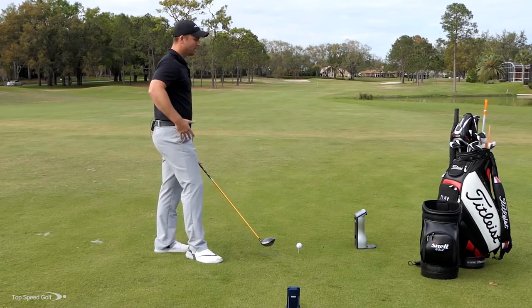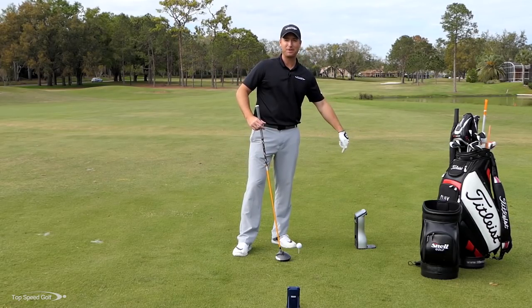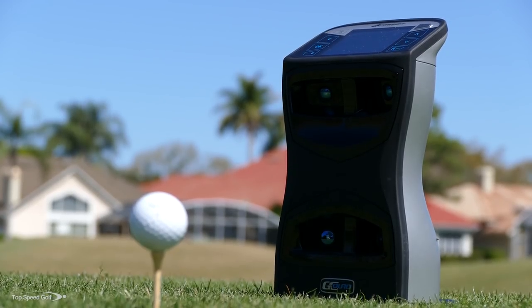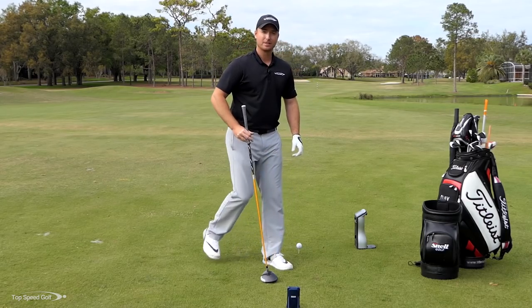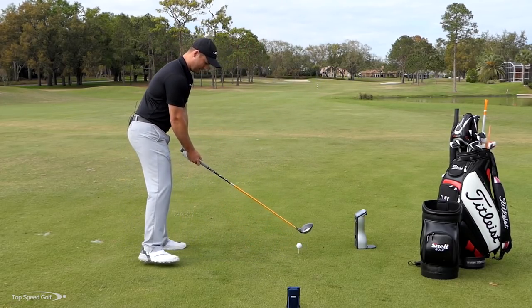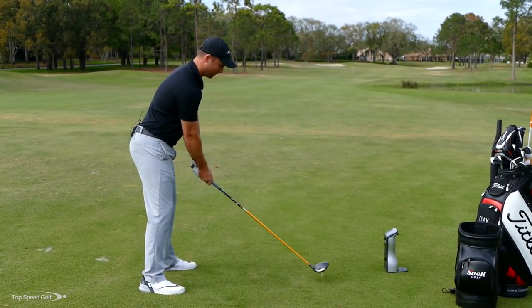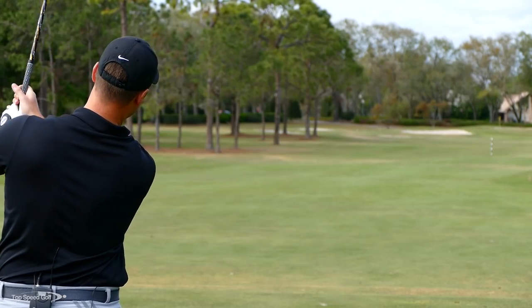The $18,000 GC Quad has four cameras shooting over 10,000 frames per second to measure the golf ball as it leaves the tee. This device is a $300 radar. If it's anywhere near as accurate, I'll be pretty shocked. Let's go ahead and give it a whirl.